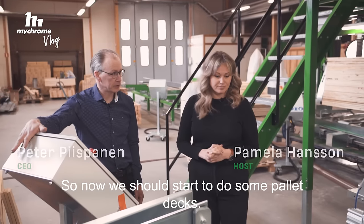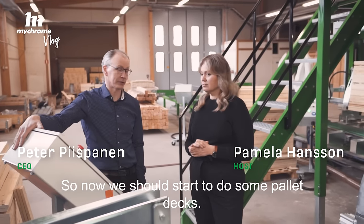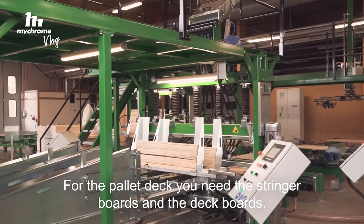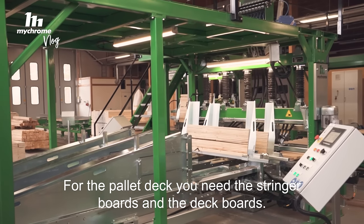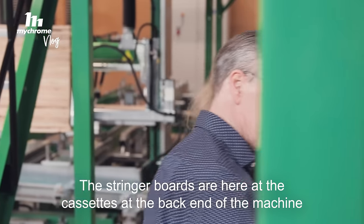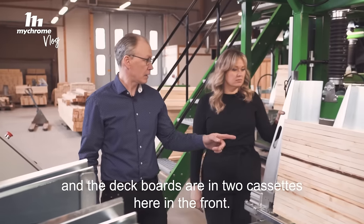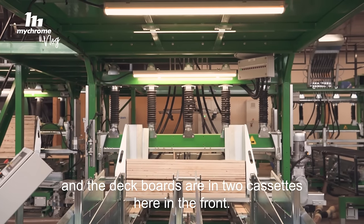So now we should start to do some pallet decks. For the pallet deck you need the stringer boards and the deck boards. The stringer boards are here in the cassettes in the back end of the machine, and the deck boards are in two cassettes here in the front.